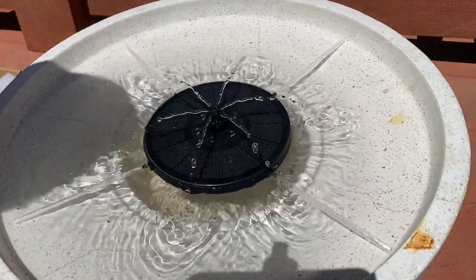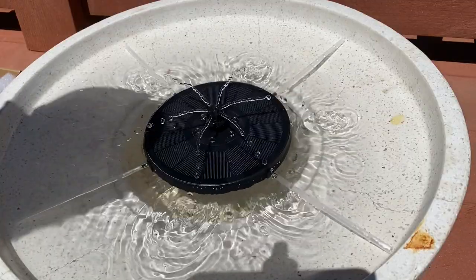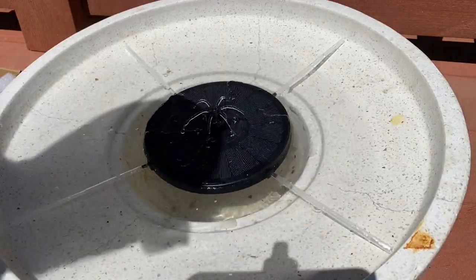Alright y'all, that's it with this fountain. Like, comment, and subscribe if you like it. I'll also show you the solar lights.